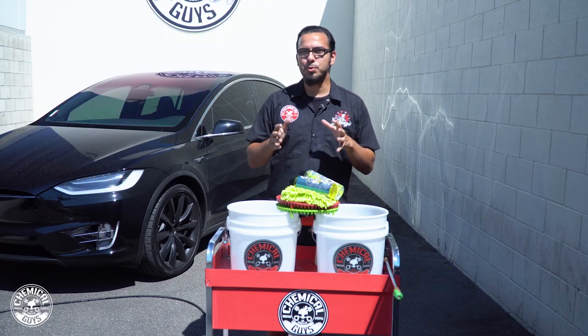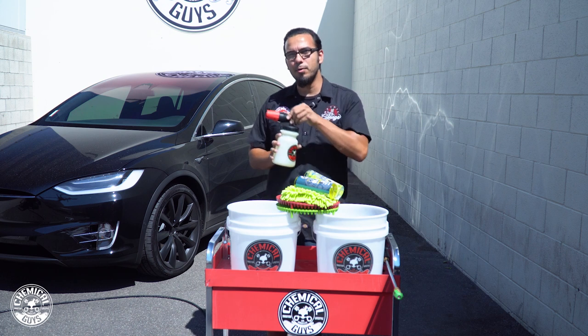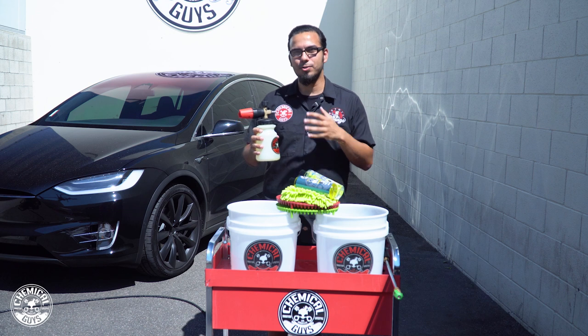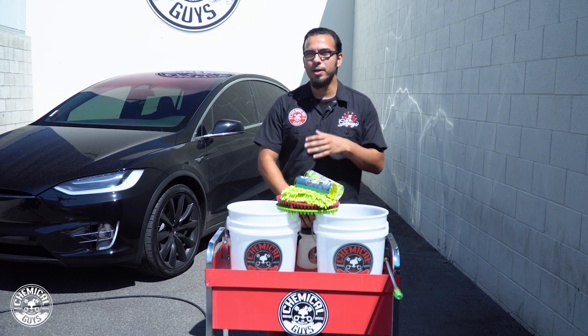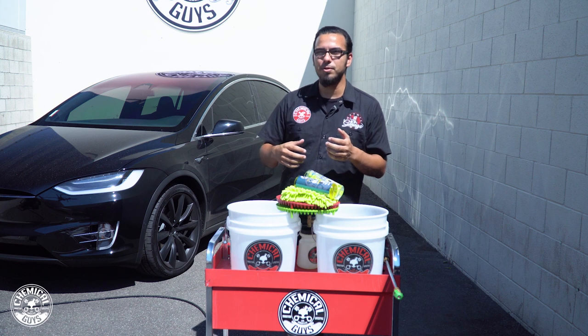As mentioned, we've got the choice between a foam cannon and a foam gun. For this brand new Tesla, we've gone with the Big Mouth Foam Cannon, which produces a ton of suds to lubricate the surface so we're not scratching or causing any imperfections. The only thing is you need a pressure washer for this. If you don't have access to a pressure washer, the foam gun is still a great alternative to lubricate and safely remove any kind of grime from the surface.